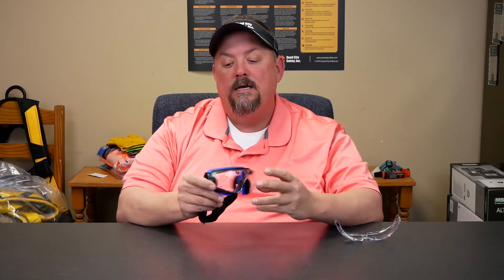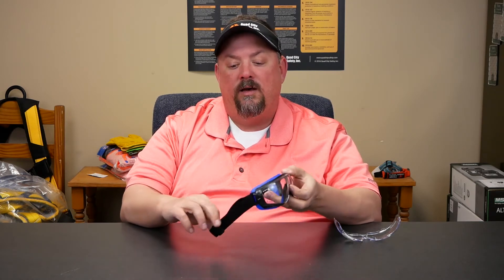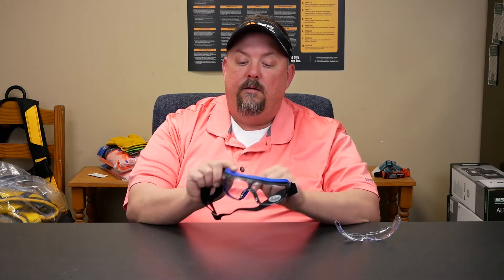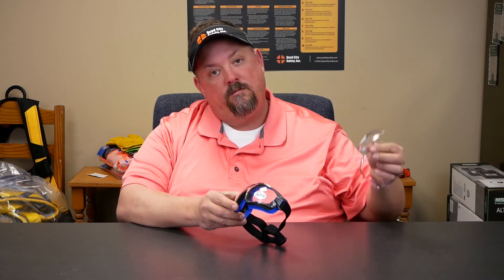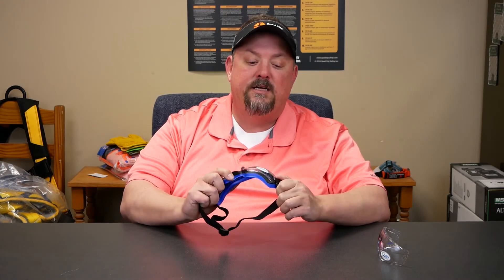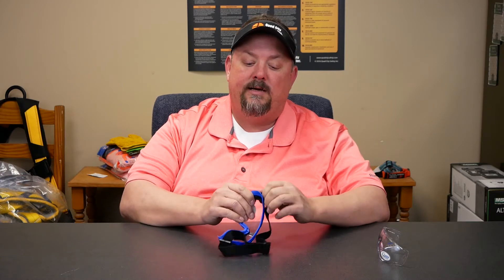What you can see here is we have a strap, so it's tight-fitting, but it also has replacement lenses. We all know that over time one of the reasons we end up discarding goggles is because the lenses get scratched up.